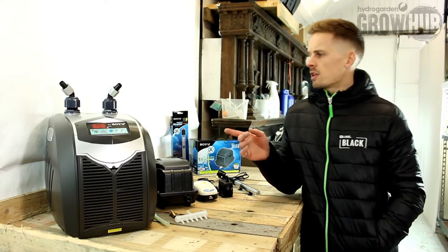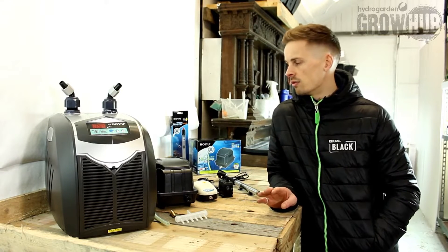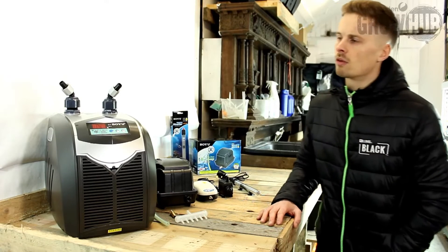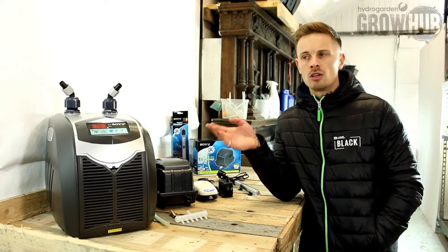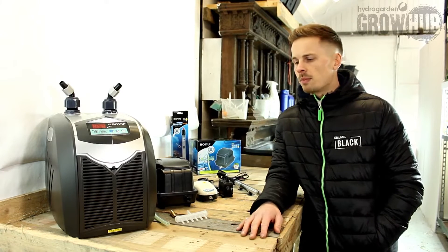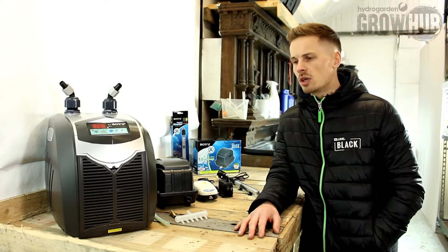They do several sizes in the chillers, so we've taken on the L075, the L200, the L350 and the L500. They have a refrigerated capacity of between 80 litres and 1000 litres and they can rapidly cool a nutrient solution from 35 degrees down to 18 degrees. As you're probably fully aware, it's important to keep your nutrient temperatures between the parameters of about 18 to 21 degrees so you don't have any problems.